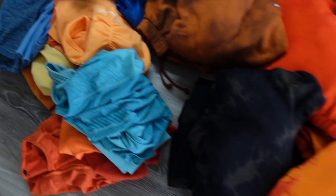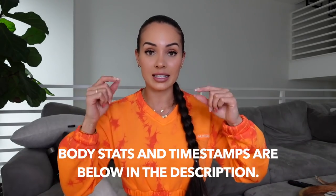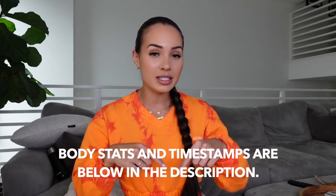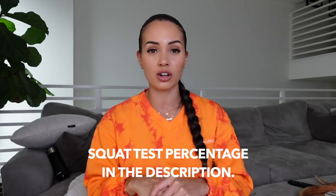It's going to include Amplify, and then it's also going to include these cute new sweatsuits. I will be reviewing everything and showing all the colors — I think I have all the colors of everything — going over squat tests, comparisons, anything that I think you need to know before the launch. I will put my body stats down below, and I will also put timestamps so if there's a particular item you want to see, you can just click the time next to it and it'll take you straight there. I will also put a squat test percentage down below.